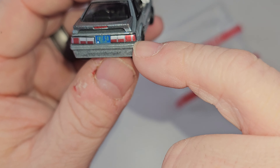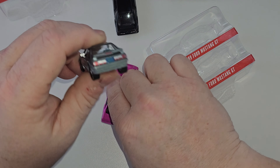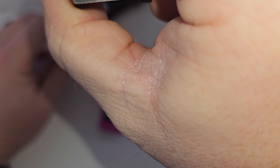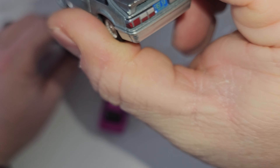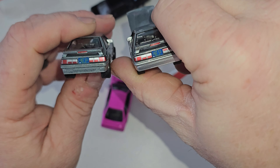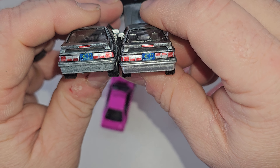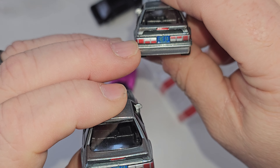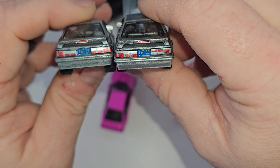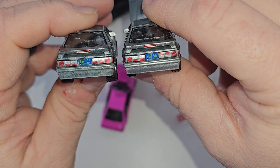They did silver on these. So these are pink, these are black, and these are silver. Here are the taillights on the two raws — they did paint the body paint like it's supposed to be on the GT, but as you can see this one's got the wrong taillight on the driver's side.